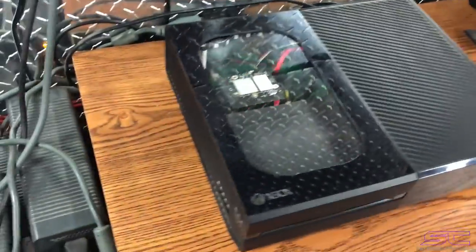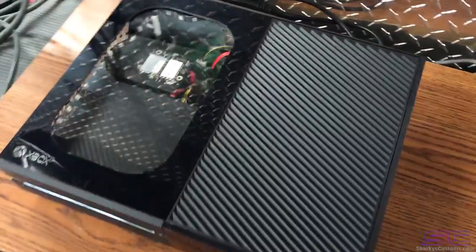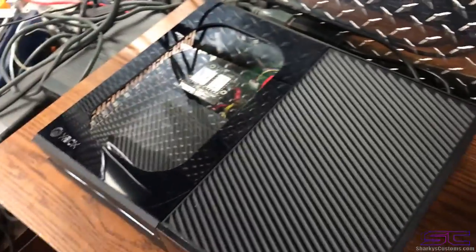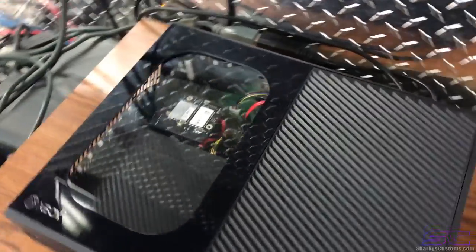Yo guys, what is up, Davis here. So this is a custom Xbox One cutout — this is a send-in. Usually, as you guys know, glossy consoles have scratches on them all the time; you cannot do anything without somehow getting a scratch on it. So it's just normal for these consoles, but it looks good.